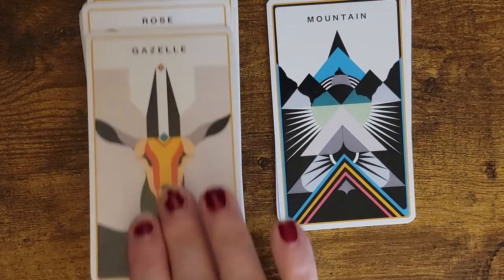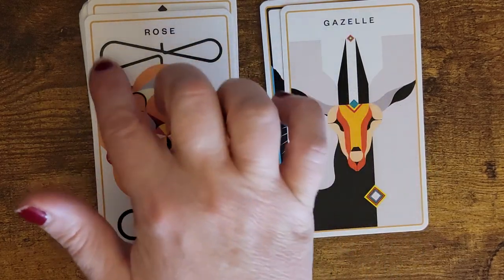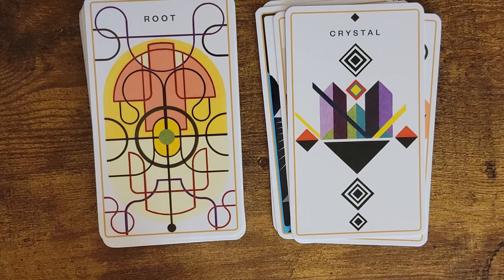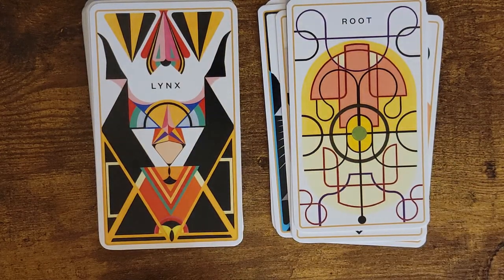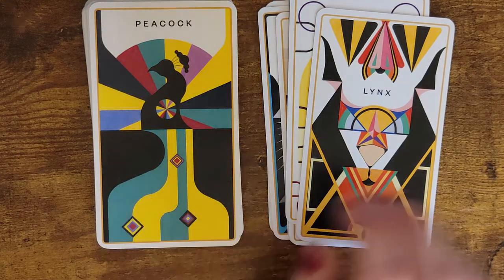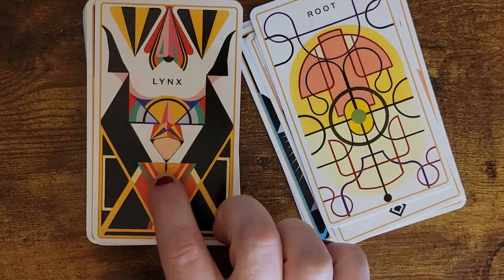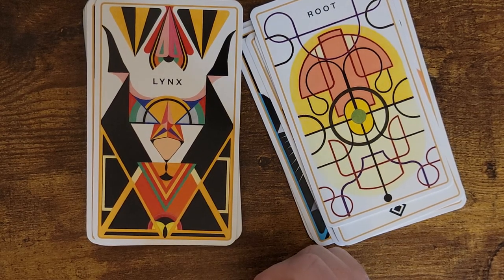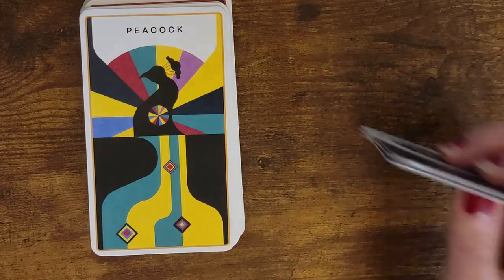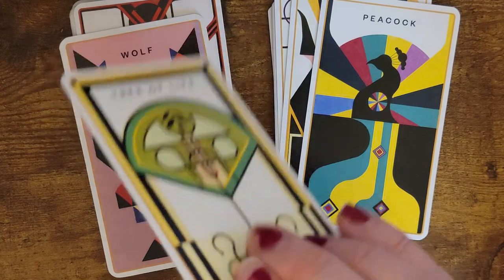Gazelle, rose — this is very infinity sign, sort of crystal. Root. Lynx, peacock. That took me a minute to see. So here's the lynx: this is the eyes, this is like a cat nose, this is a mouth here. It just took me a minute to identify — a lot of optical illusions in here. So definitely a card you're going to stare at. This is definitely a deck you're going to have to stare at.